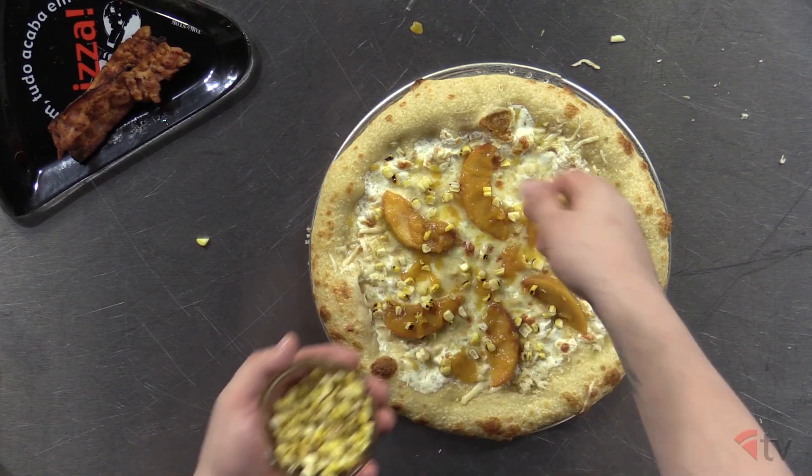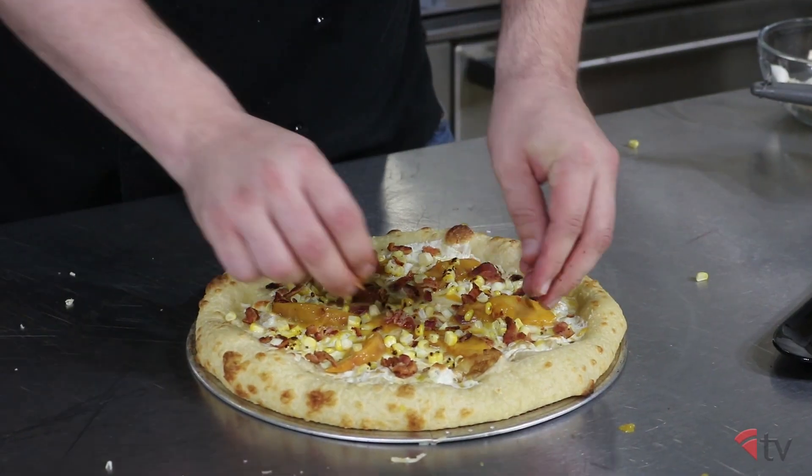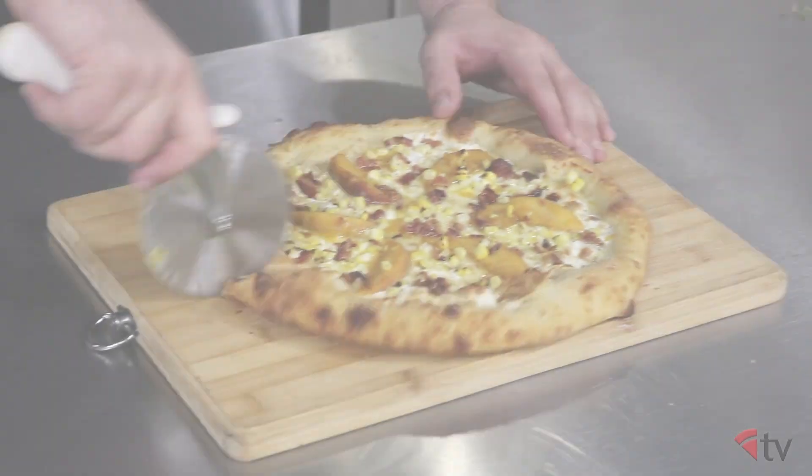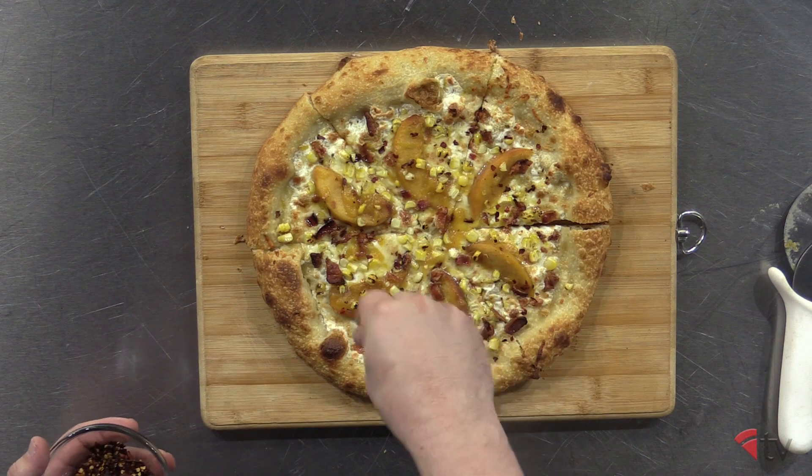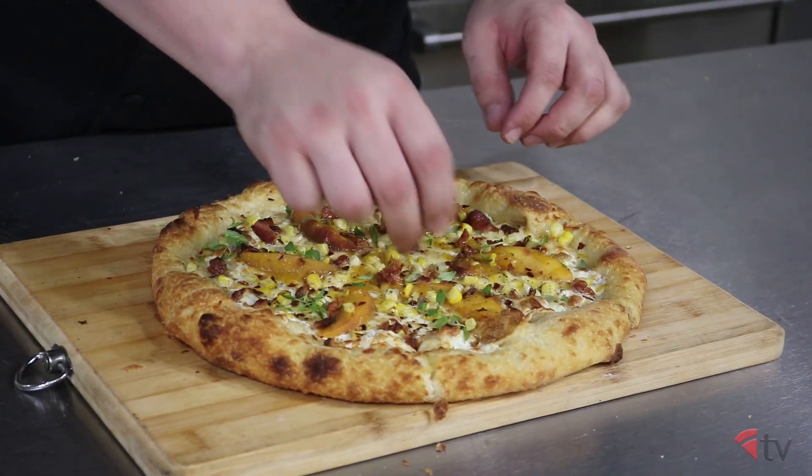Spread the bacon and corn on top of that and place it back in the oven to finish the rest of the bake. When done, cut the pie into six slices. Sprinkle with some red chili flakes, fresh thyme, and your smoked sea salt.